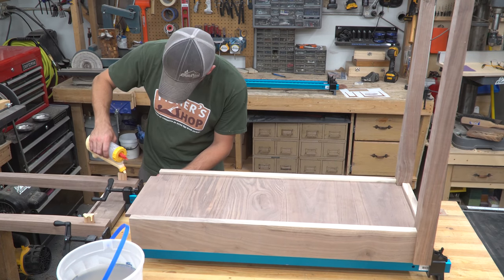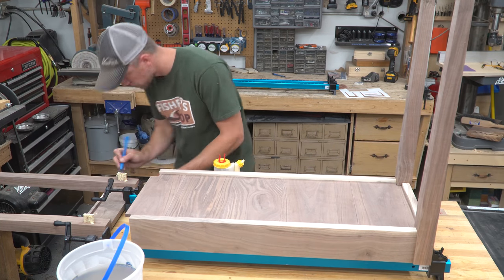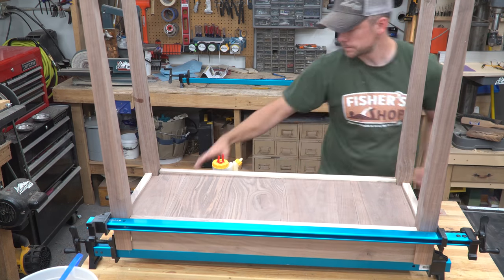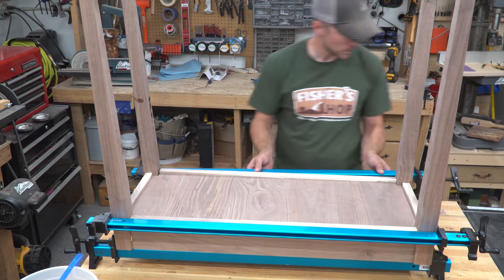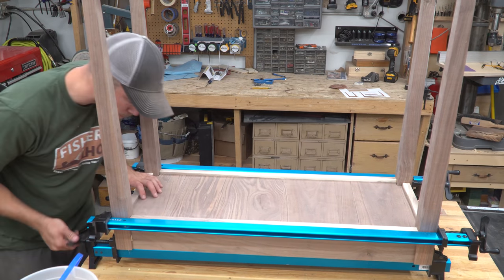Off-camera, I glued the long aprons onto one of the leg assemblies. Once that dried, I slid the bottom pieces in, slathered glue on the opposite legs, and used long clamps to pull it all together, trapping the free-floating bottom inside. Once again, I washed off any glue squeeze out so I didn't have to sand it out later.